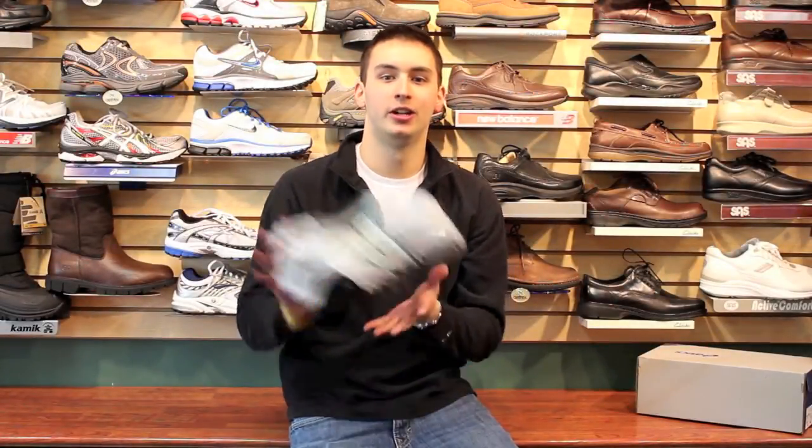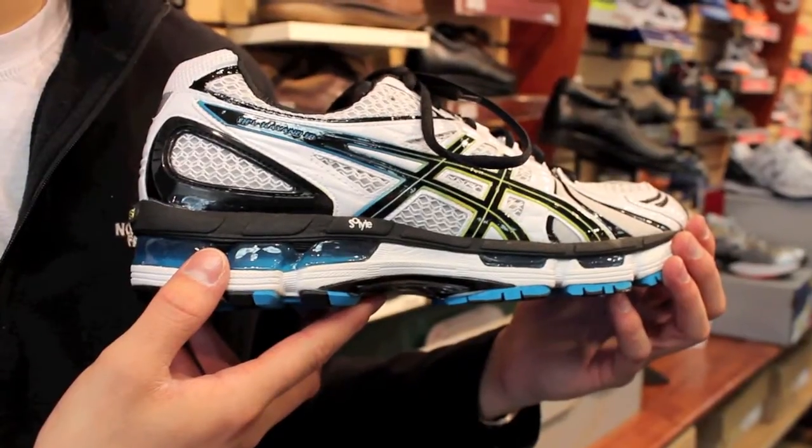Hey everybody, I'm Jamie and welcome to the Shoe Review. Today we're going to be reviewing the Asics Gel Kayano 18.